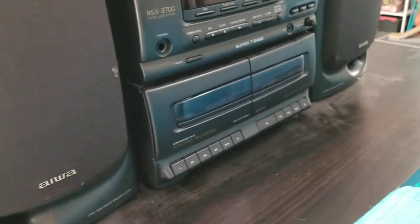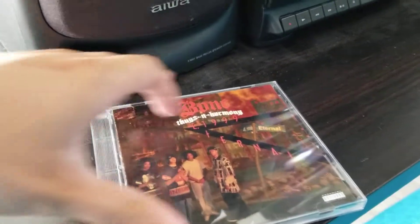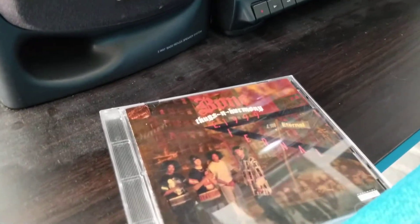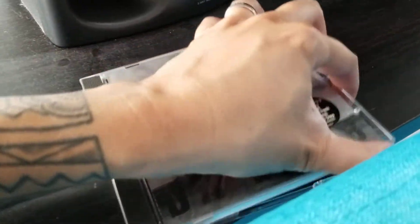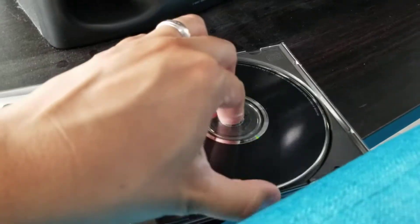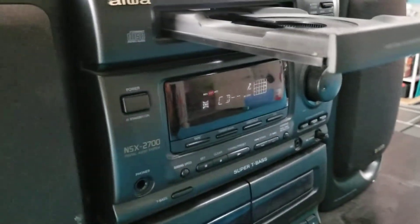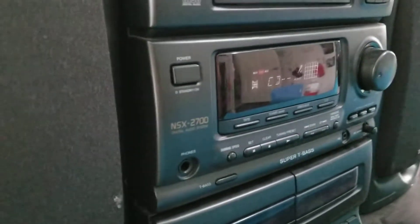First, CD. Let's see if it'll still play it. Get that classic album — Bone Thugs-N-Harmony. The CD wasn't there, so let me try another one. Let me try my Criss Cross album and see if this still works. Let's see if it'll read it or not.